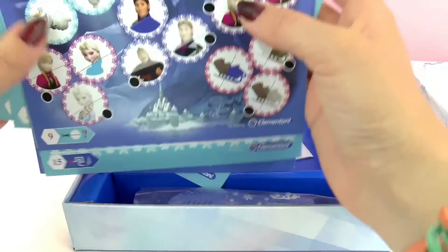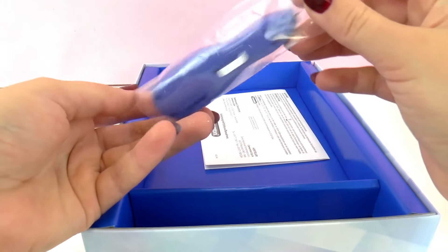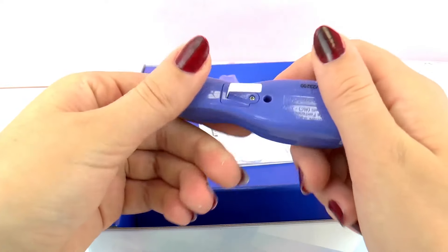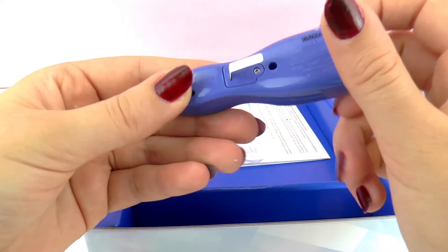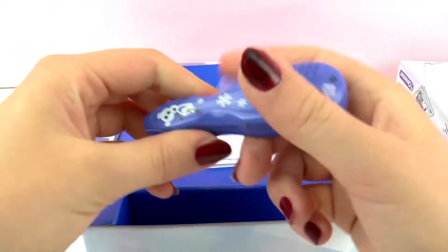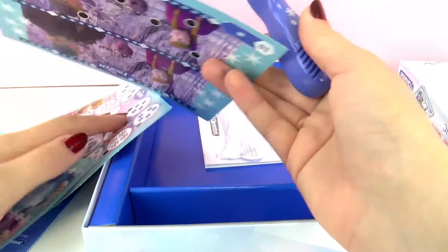There are plenty. Here we have the pen, which is the Elector, and it runs with batteries. And here we have Olaf, the snowman. We're just going to remove this thing right here and we can use it. So all we have to do is put the pen in one of the circles and see how it works.